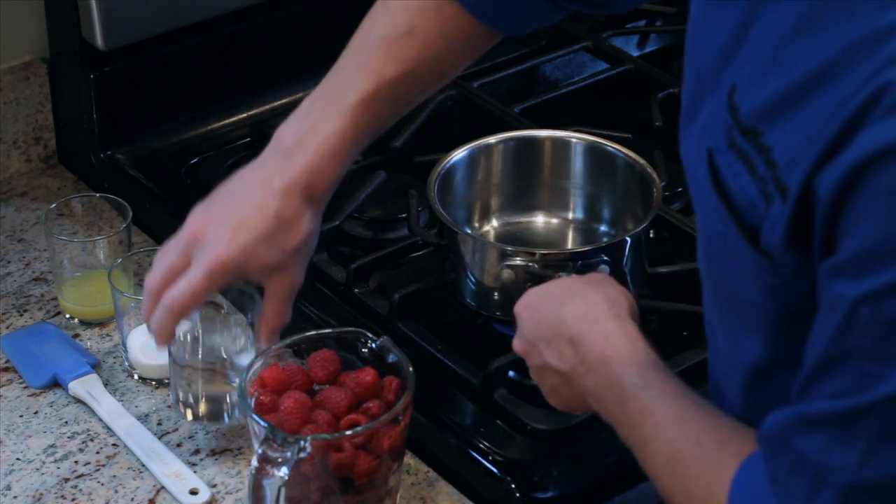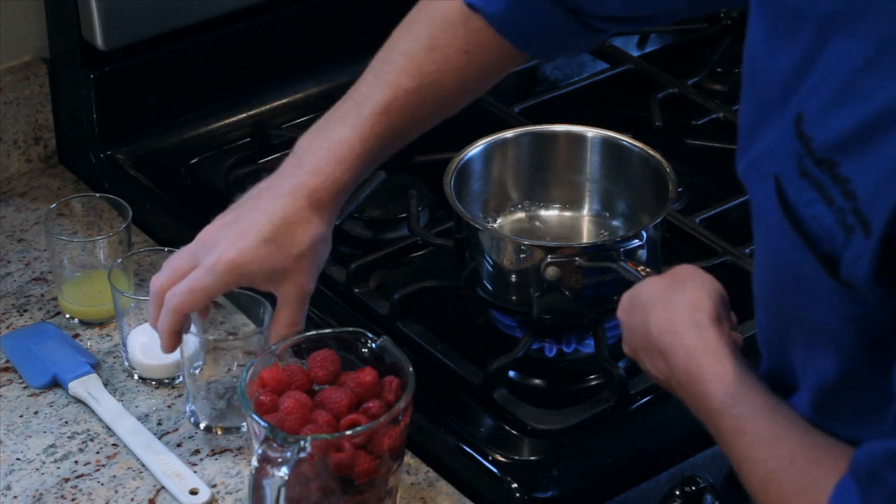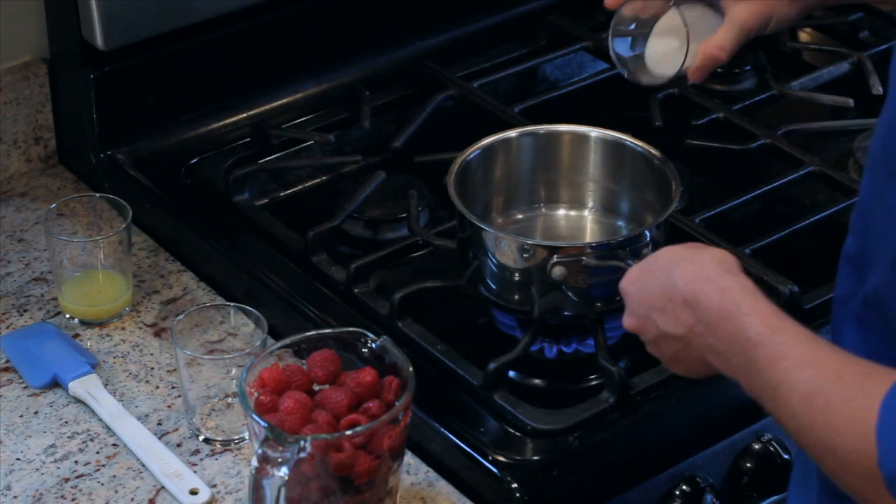Now it's very simple. The first step is to put all of these ingredients together in a pot on the stove and bring it to a boil. Here we have our small saucepan. We're going to add the ingredients and heat them over medium heat.